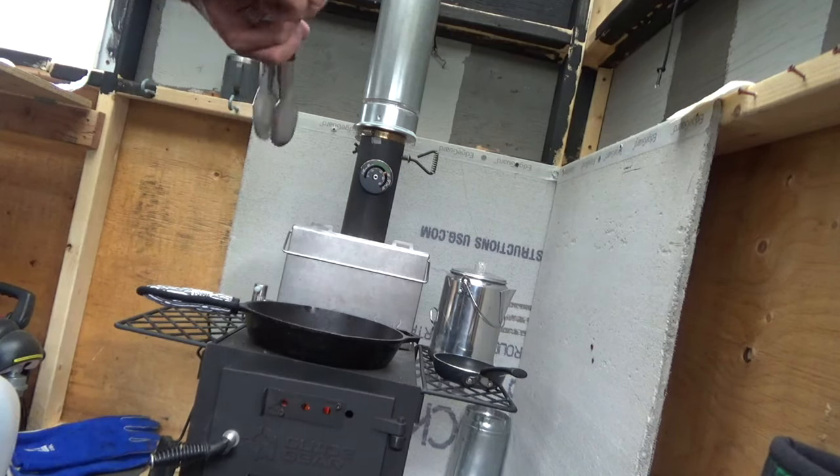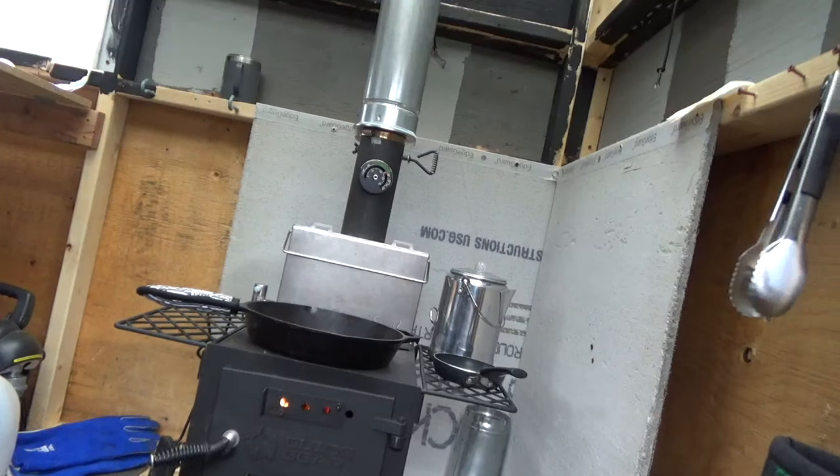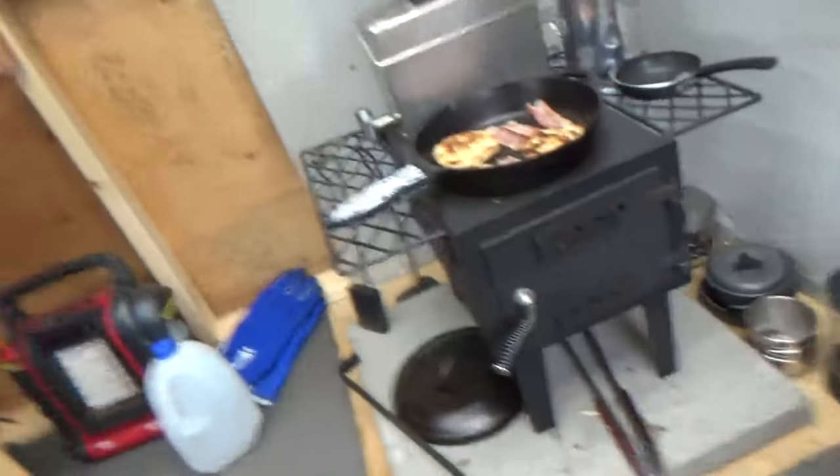Alright guys, that's all I've got — just wanted to show you the stove and give a brief overview on how to cook with it. Thank you and bye.